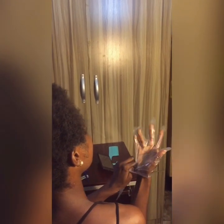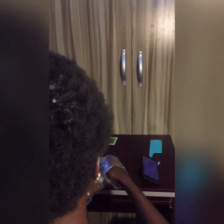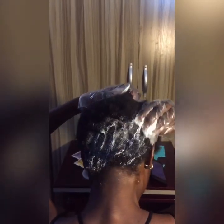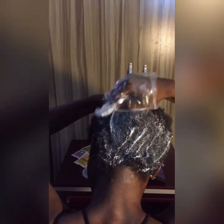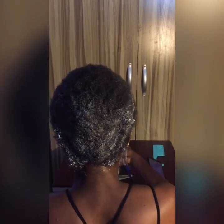It was so difficult to get the glove on — I just wanted to get this process over with. I set my timer: application process three minutes, then cooking time eight minutes, as indicated in the manual. I started from the nape of my neck upwards and the front of my hair backwards.